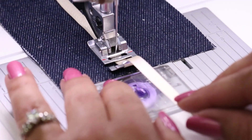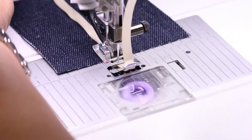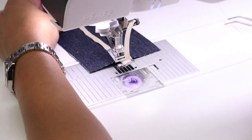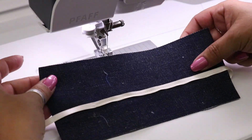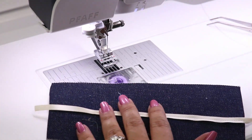So this is one way of attaching the ribbon — we're just going to cut this and pull that through. See how nice that is? It just kept it straight for me.